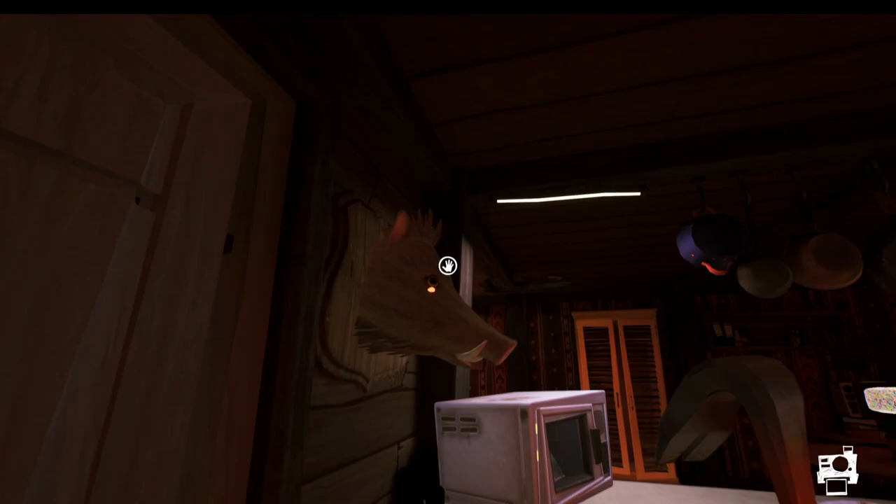We're going to go round to the front door and then we're going to get this boar head here. We are going to try and run upstairs because we need to kind of jump up just here to get this boar head and then get back outside.